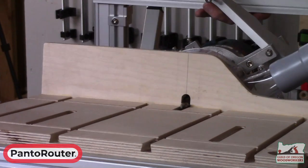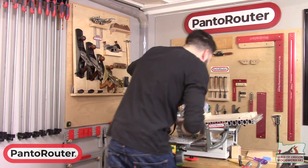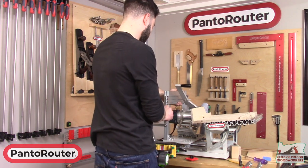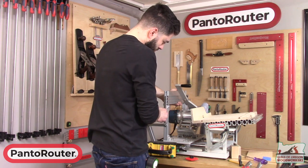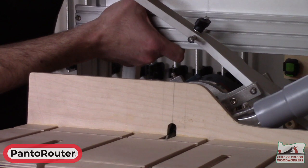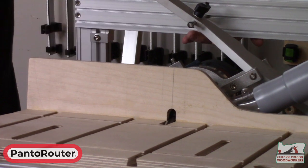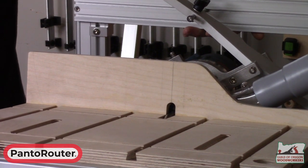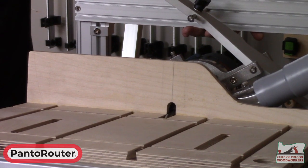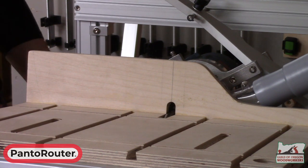You'll notice that in this operation, we have no template. We've got our guide bearing in the center hole of the template holder, because we're not going to follow a template here — we're just going to guide our workpiece across the surface of the bit. I'm going to lock both our template holder up and down, as well as our front and back depth stops. So it becomes sort of a jointer.